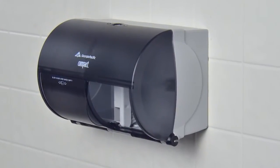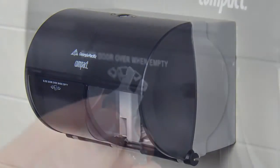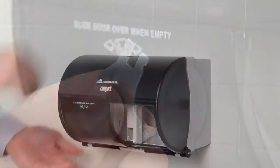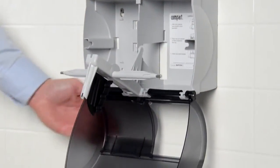To properly load the compact side-by-side bath tissue dispenser, just follow these easy instructions. Find the dispenser key and unlock the dispenser cover. As you open the dispenser cover, the spindle will rotate down.